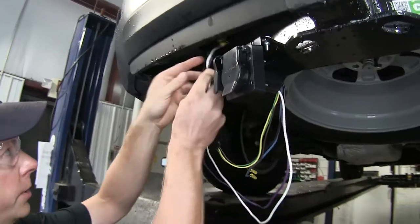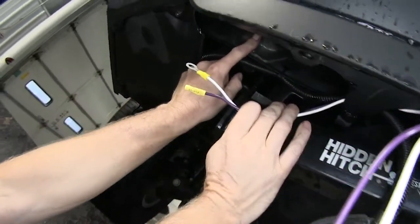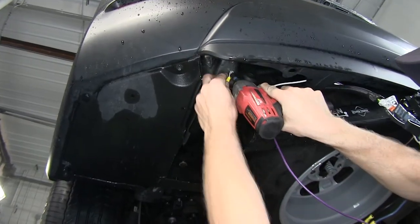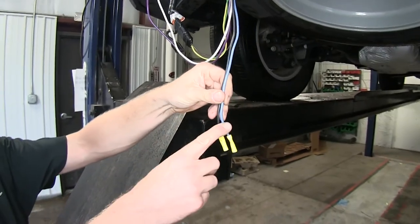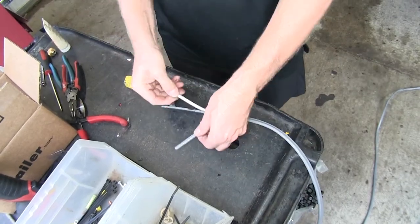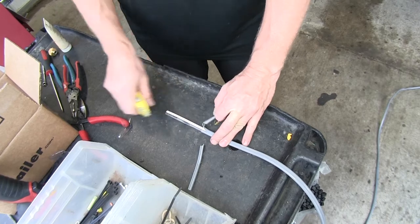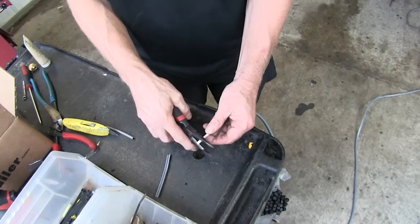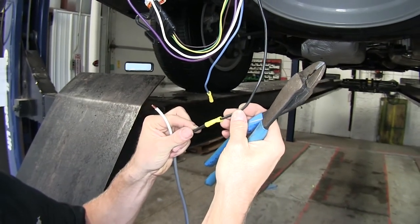We're going to route ours up following the pre-existing harness and attach it to the metal right here. We'll use a self-tapping screw that comes with the kit to install our ground — this will use a 3/8 bit. Our next two wires are going to be our blue and black wires. We're going to connect these two up to our gray cable that comes with the kit. We'll strip the sheath back, strip the wires, and add them to our butt connectors. We're going to match black to black and blue to white.